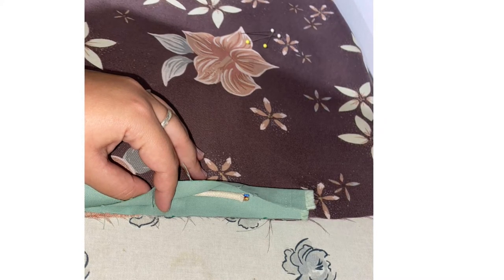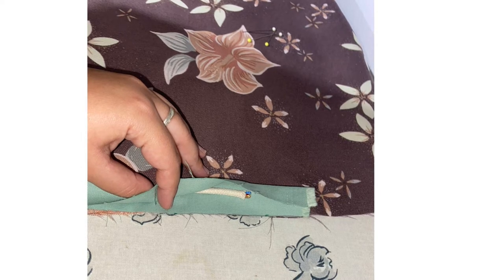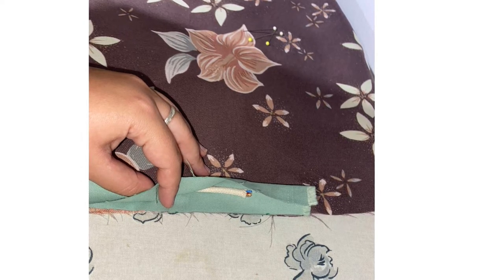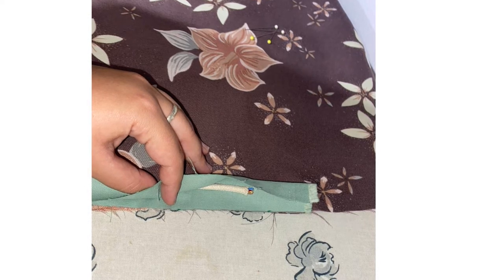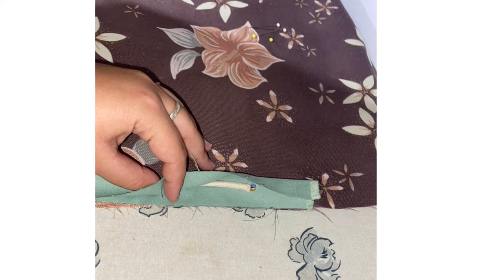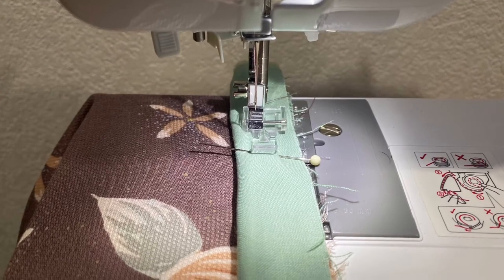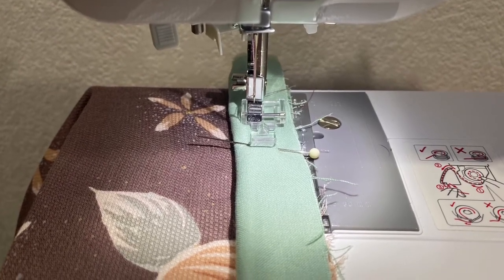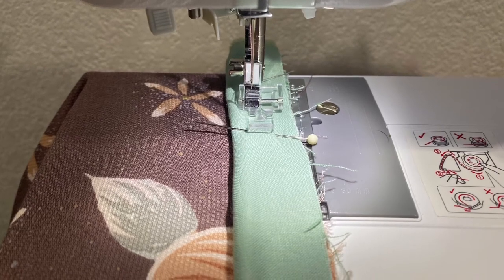Next you're going to want to grab the front panel of your pillow, your piping strip, and your cord. Place your front panel fabric right side up, grab your strip of fabric, place your cording inside, hold it over, place it in the middle of one of the sides, and leave about a two inch tail of fabric and pin it in place. Then stick it under the machine, remembering to leave the two inch tail and not sew on it.